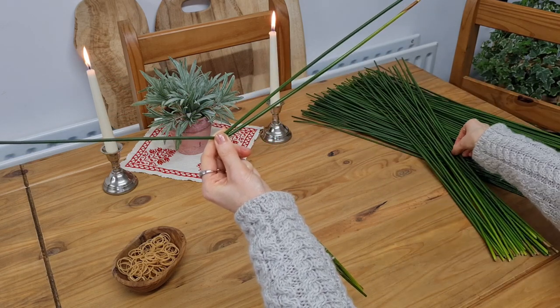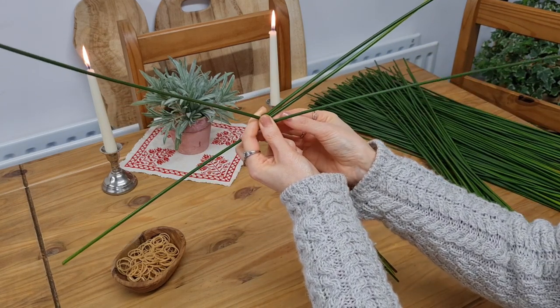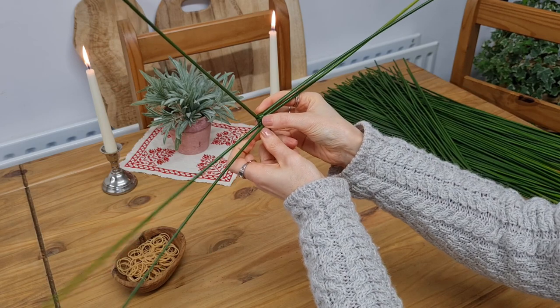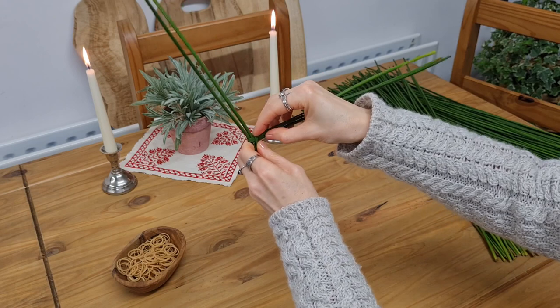Then pick up the next rush, fold it at the halfway point, and wrap it around the previous rush. Now reach up to grab the next arm and pull it down to meet this rush as you're turning the cross anti-clockwise.